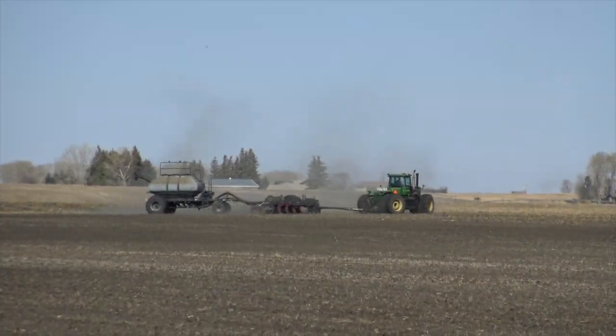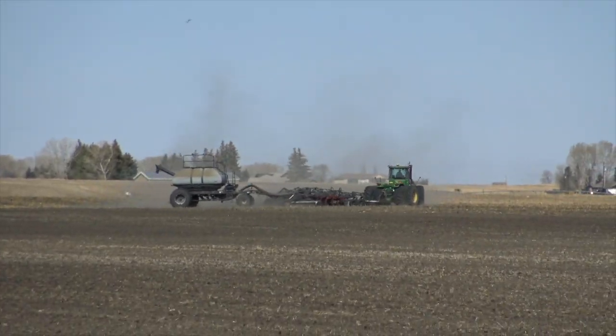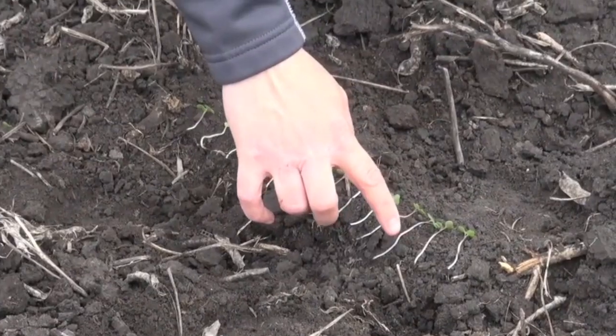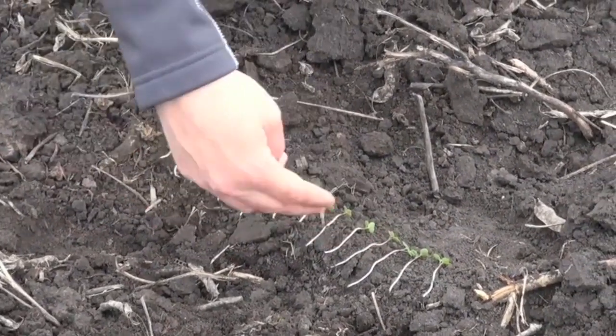Right now it's April 25th and a lot of growers are already getting into their canola. If you have to chase moisture down to an inch and a half or two inches, you're putting a lot of pressure on those little seedlings — they've got a lot of ground to cover to emerge. Pushing depth is something you really want to do with caution. When you set your drill to an inch and a half, are all the seeds actually coming out at that depth, or are some going two inches or further?